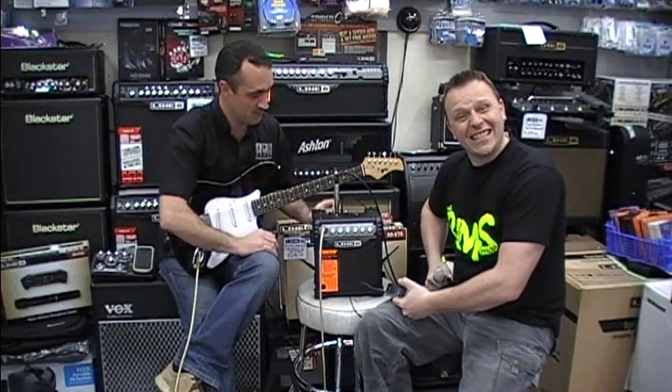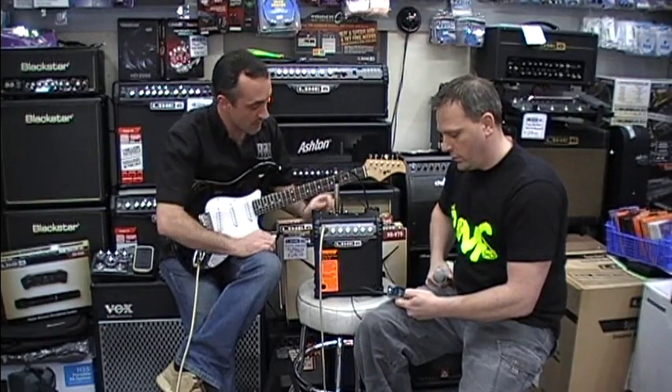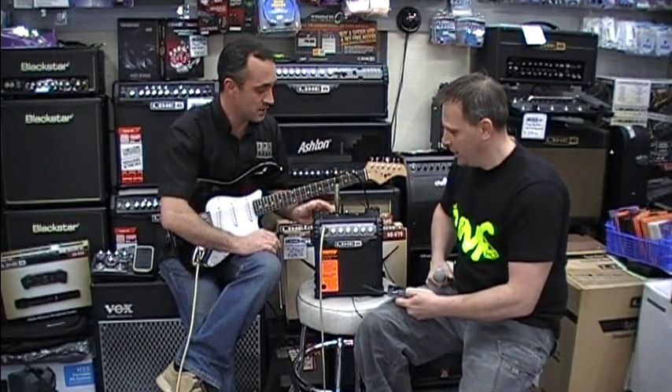This amplifier also has an independent mic channel, so you can plug a microphone in there — you can see it — with its own volume. So you're able to play along with your music.